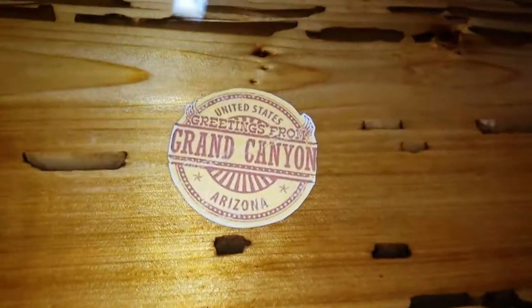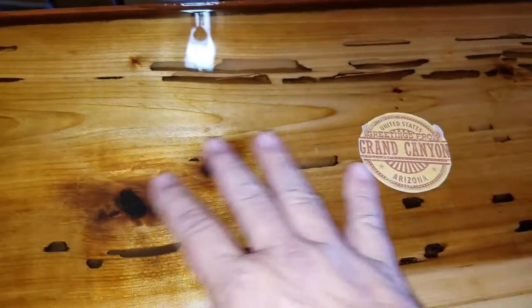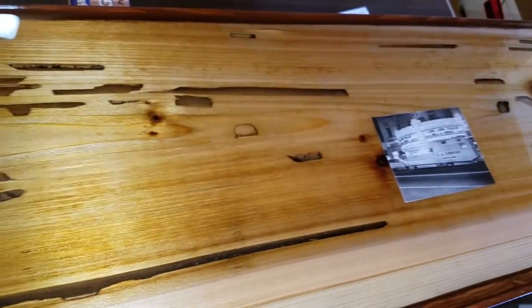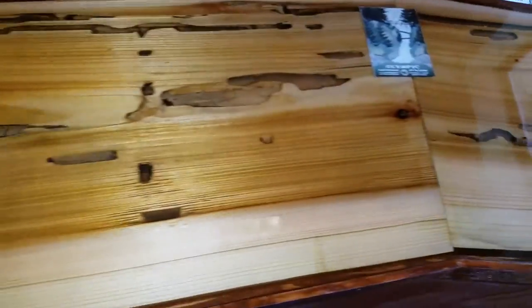Like I've told you guys, this is all wood from my property — everything, the border, the inlaid cedar — except the plywood. I bought the plywood base for this countertop at Home Depot of course.